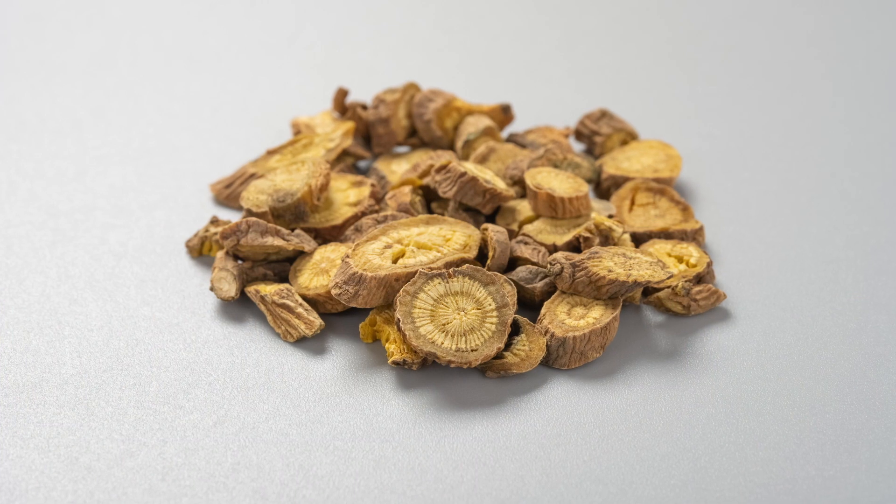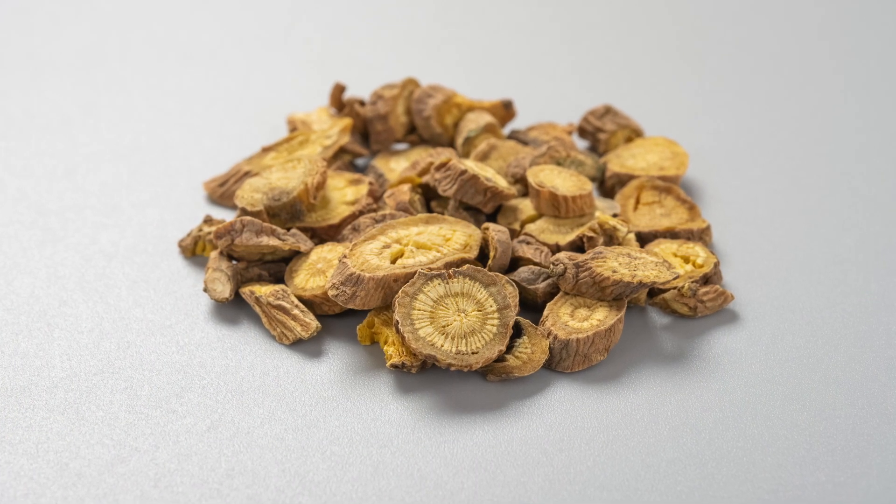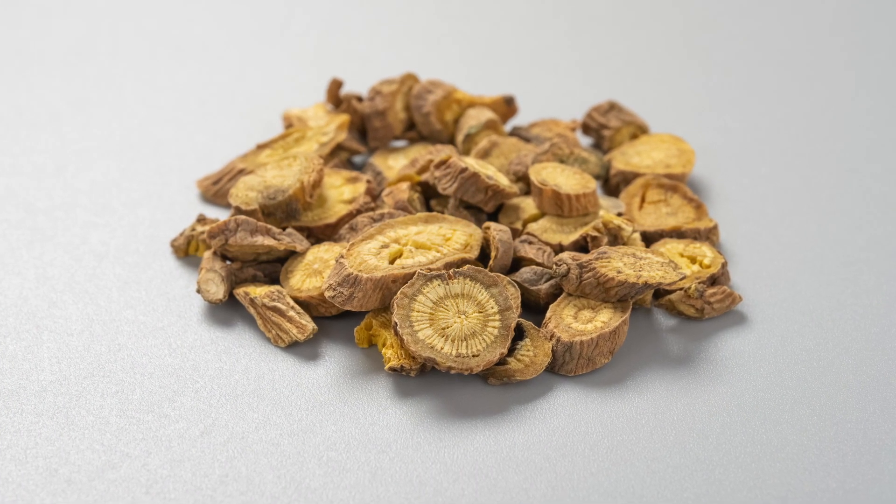At least a couple thousand, probably more. The Latin name of Chinese Skullcap is Scutellaria Bicolensis Georgi. This particular product that we have is our first Chinese herbal formula, and it is a root extract of 10 to 1 — a super high quality root extract.